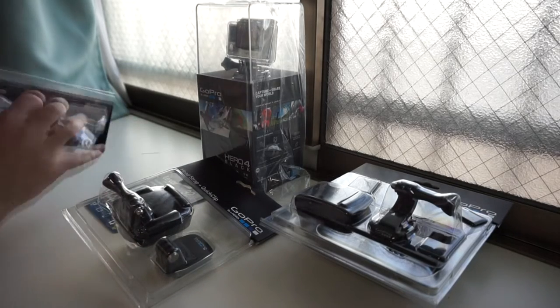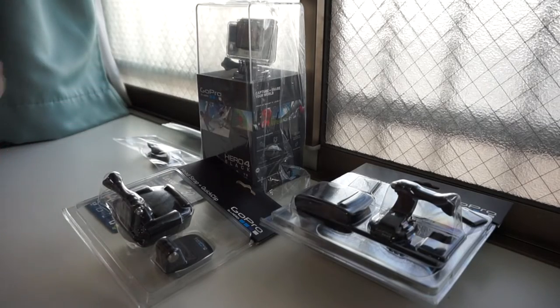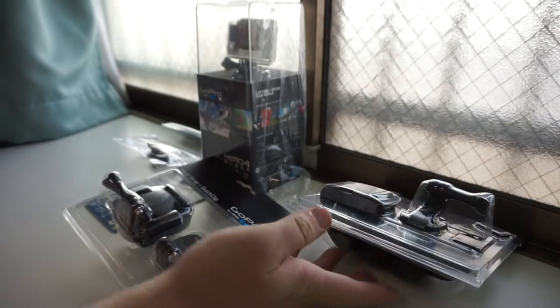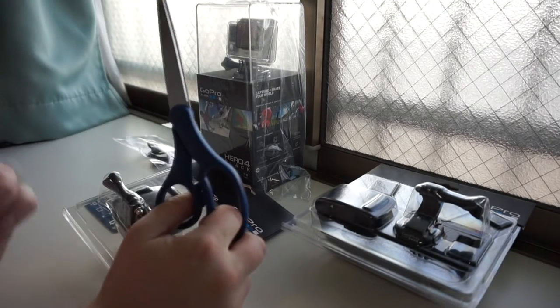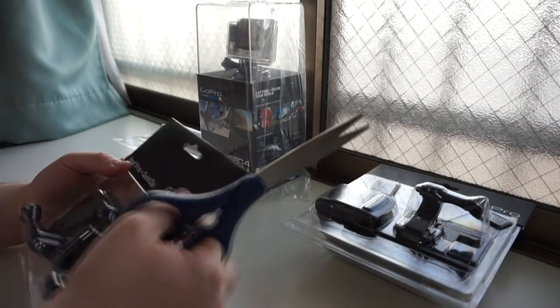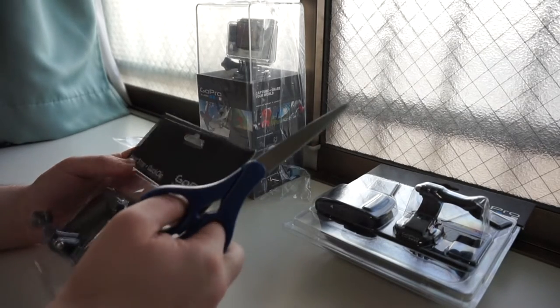I also bought some extras including some tripod mounts. Not too exciting, but give them a chance. And chesty, the chest harness, so I can do stuff on my bike. I'll give you guys demos later, very soon. I brought my handy-dandy scissors — or 'hasami' in Japanese. If you guys watched Kill la Kill, you'll know all about how to say scissors in Japanese. Or Mysterious Girlfriend X, another hasami-flavored series.